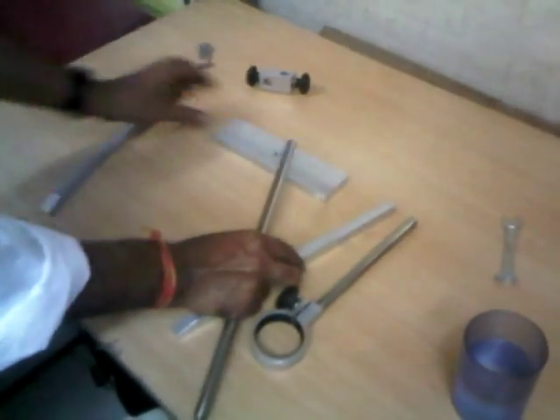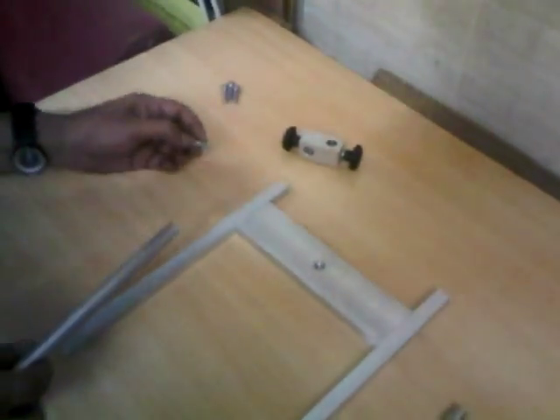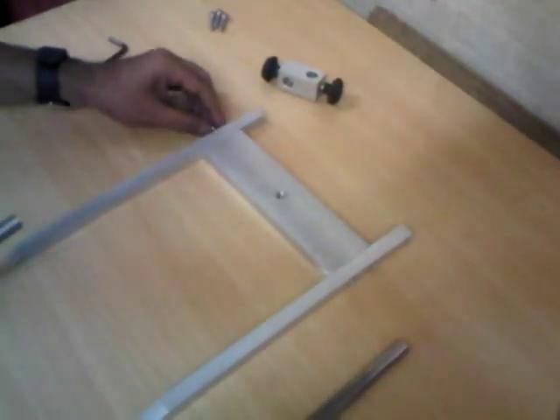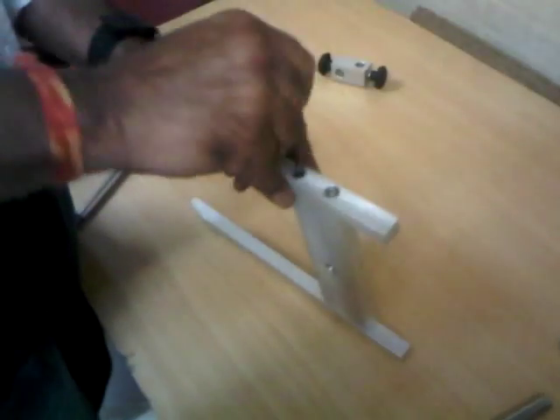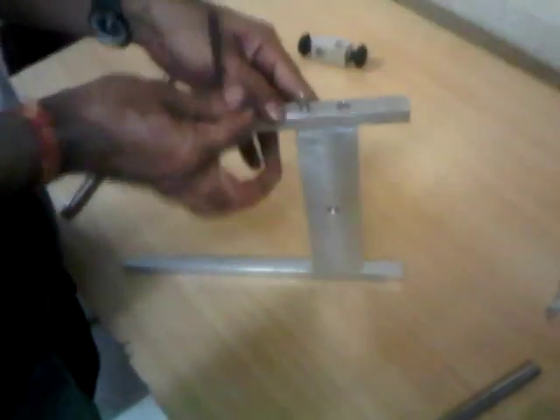A stand also comes with the machine. Assembly of the stand is very simple. This is the base, and on the sides we have to tighten it with the help of four allen screws, one on each side — 1, 2, 3, and 4. An allen key is provided to tighten these. Two allen screws are tightened on one side and the remaining two on the other side, so the base of the stand is ready.